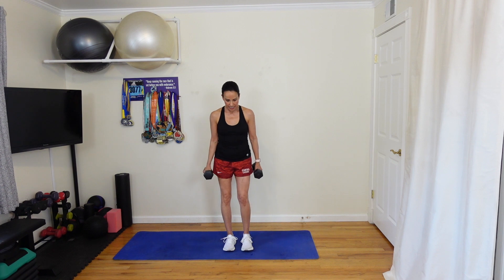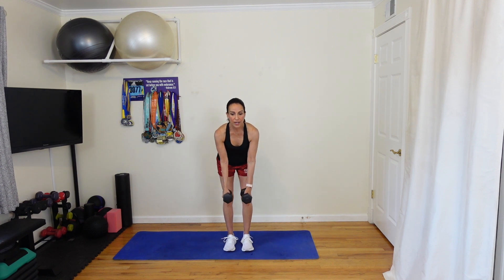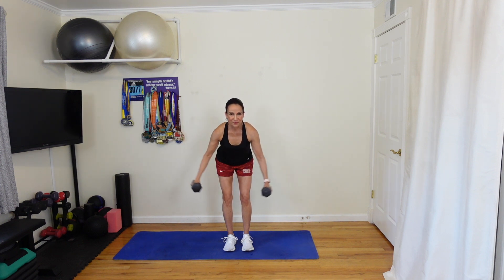Stand up straight, do a few shoulder shrugs again. Get ready, five seconds. Next round — three, two, one, go. Rear delt fly, round six. Ten more seconds. And five, four, three, two, one. Good.